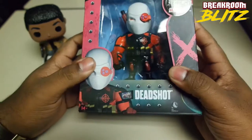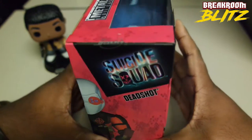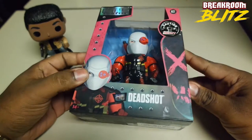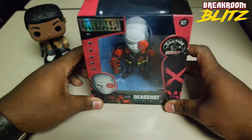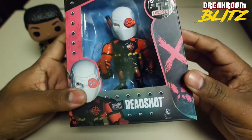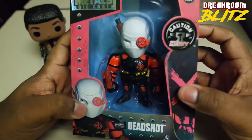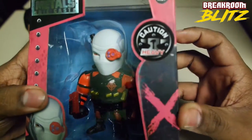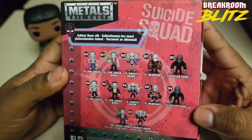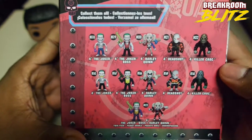I just bought some Suicide Squad stuff a couple weeks ago and thought maybe you guys might want to see it. The box looks really nice actually — it's not just something they ship it in. It has angles, like it's made to look good — it has a wider base than what it has at the top, it looks really pretty. There's a little picture of Deadshot on there. These are by Metals Die Cast, so these are metal figures, mostly metal anyway with some plastic parts. We got model M21.